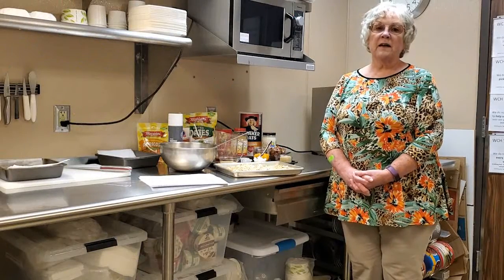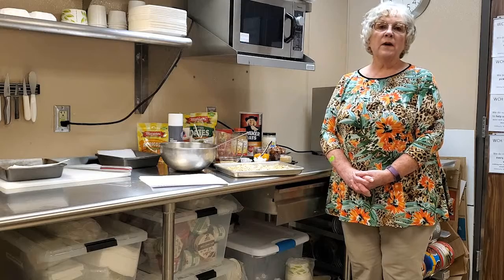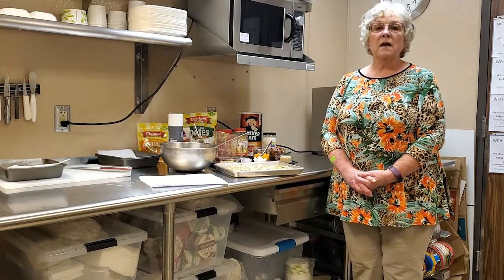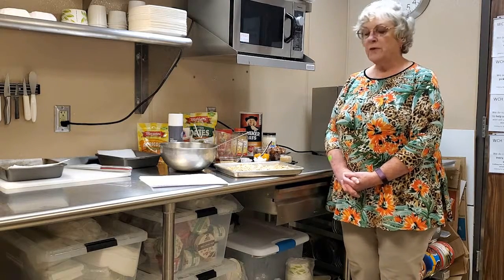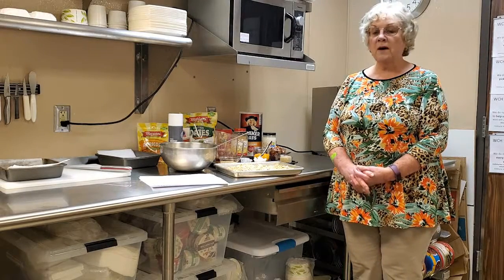Hi, my name is Deborah Loder and I am the registered dietitian and dietary manager at Wickenburg Community Hospital. Today we're going to make some fruit and nut granola bars, and this makes a healthy snack or take-along breakfast.